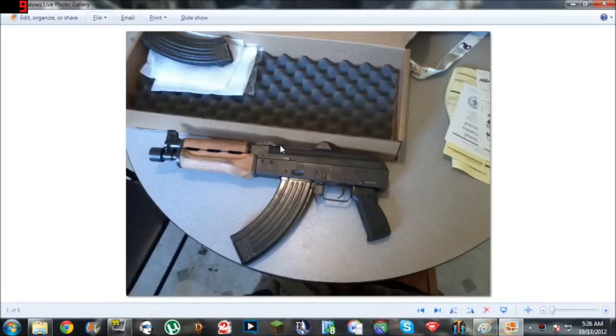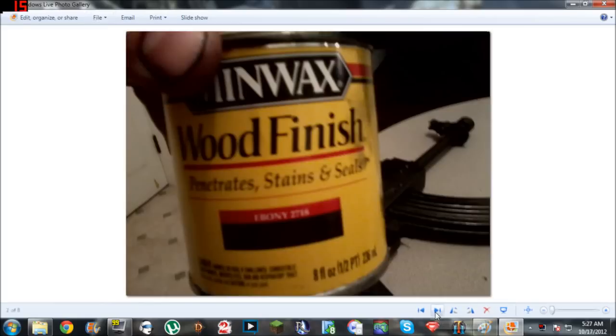Hey guys, 91 Extreme RT here. It's a little video on a little mod I did to my Zastava M92 PAP AK pistol. I like the wood hand grips that it comes with originally, but I don't like how light it is. So what I did is I got some ebony stain.